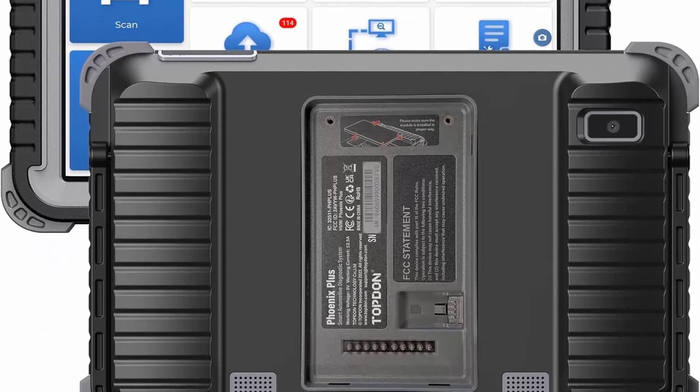CANFD/DOIP and FCA Super Protocol: Launch X431 CRP919EBT Elite is equipped with the DSKAR 7 Bluetooth Connector, which supports CANFD and DoIP. The CRP919EBT supports CANFD protocol compatibility with GM after 2020. It also meets DoIP protocol needs with an adapter for BMW EF chassis and new cars from 2017 onward. AutoAuth for FCA SGW supports FCA cars compatible with Chrysler 2017 and later.